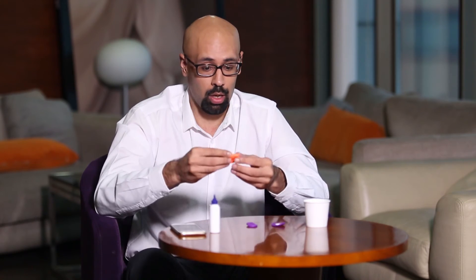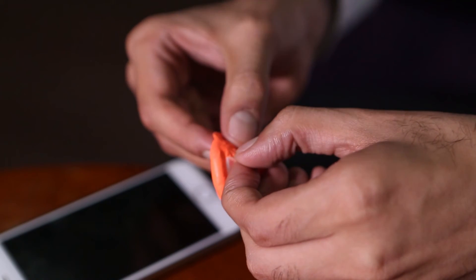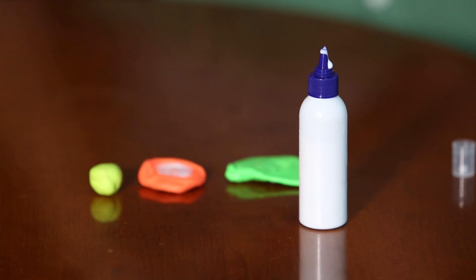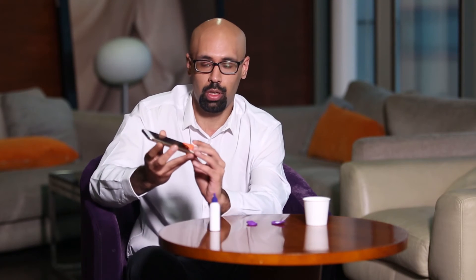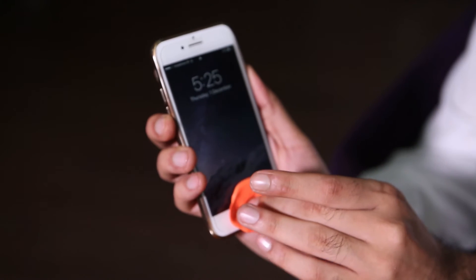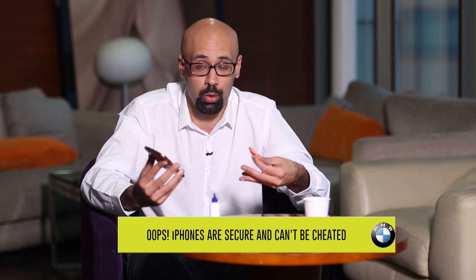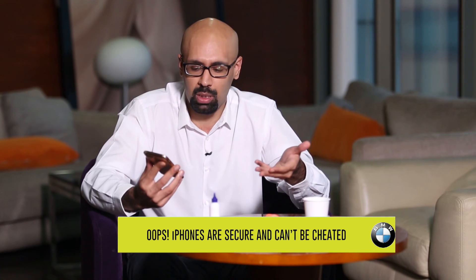We're now going to try to see if it works. You have to actually peel off the glue — I'm going to try to peel it off now. Time for the moment of truth. We're going to try to unlock my iPhone using nothing but plasticine and some glue. I'm just going to face it to the camera so you can see. Nope — absolutely nothing. Well, we were hoping it would work, but it didn't. To be fair, I'm not a security expert or a hacker. The point was to see whether it would work or not, and it seems the iPhone is pretty secure.